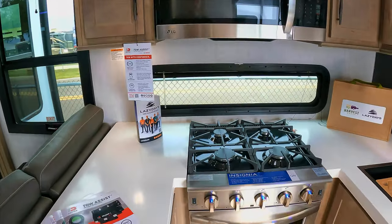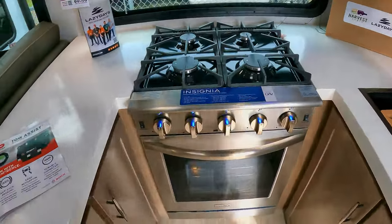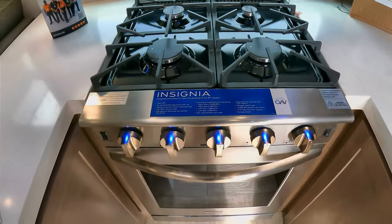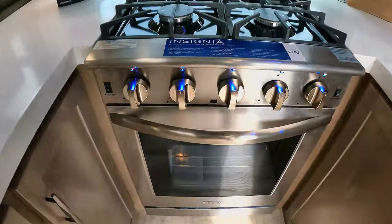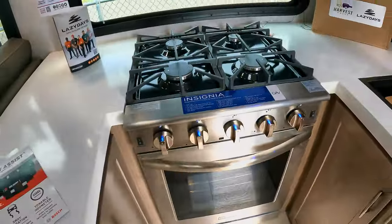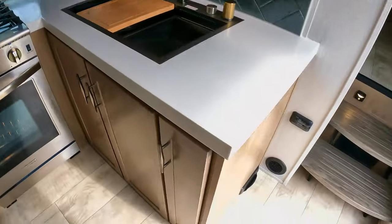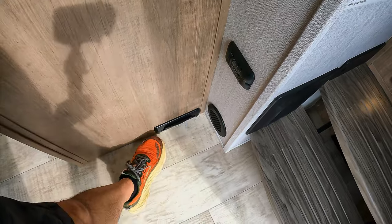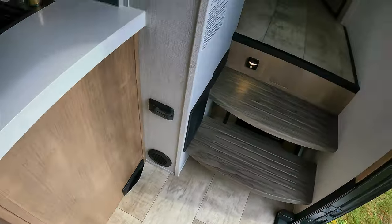I'm digging the window right here at the stove. Nice looking stainless stove-oven combo — got some blue LEDs going on there. Decent size little oven, much bigger than your traditional RV oven. You've got your onboard vacuum — you pop that up and just sweep. It's already on — look at that! I love it. I would love to have that in a unit.